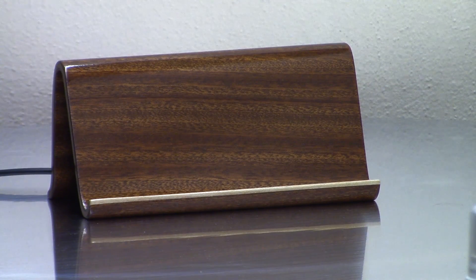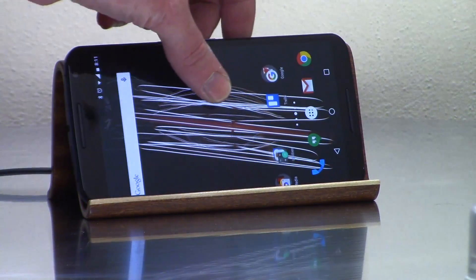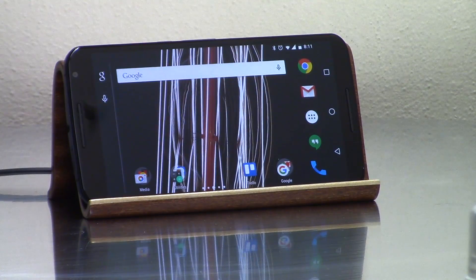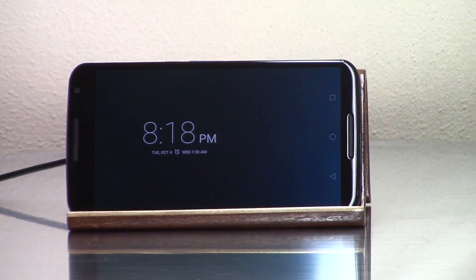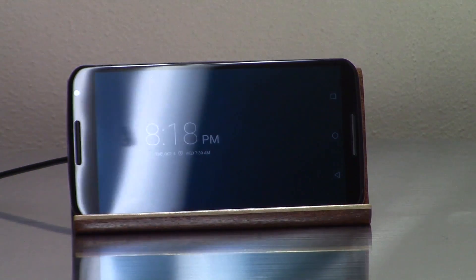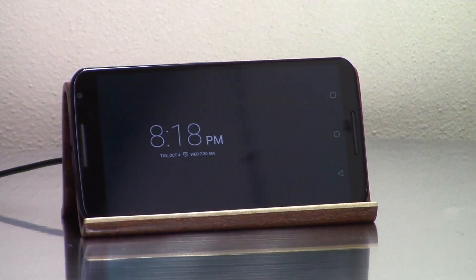And that's finished! Let's see if it works! I'd say so. This will make an excellent bedside alarm clock and charging station with no wires to mess with.